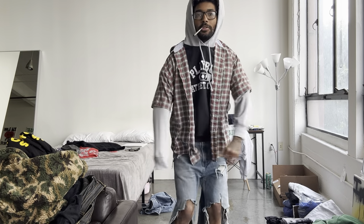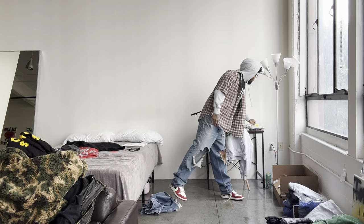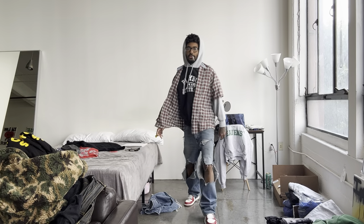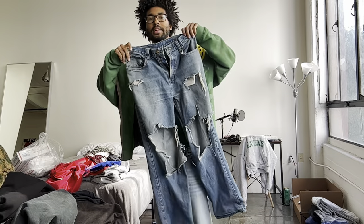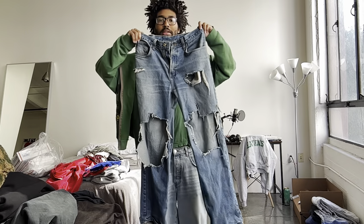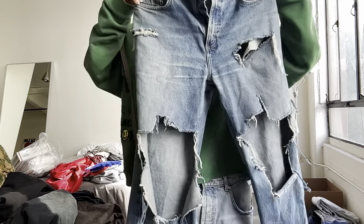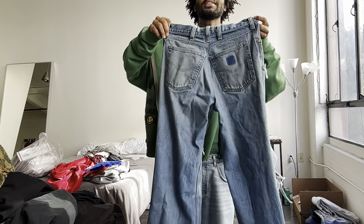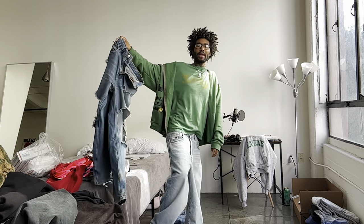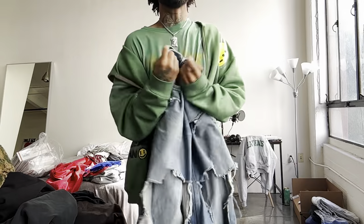I just put two fits together with the jeans already and I haven't even washed these yet or done anything to get more distressing out. One more fit — I got my glasses on because I couldn't see, but the jeans with the ones, this tummy flannel, and this other little thing I got from the thrift. I was just in here messing around with fits. The next day — I washed them and dried them and this is what they look like. They actually don't look that much different.